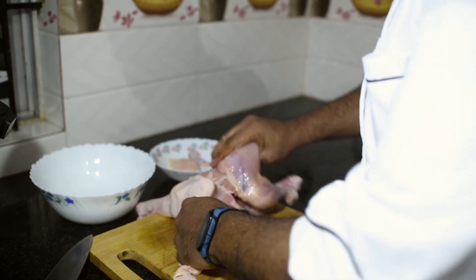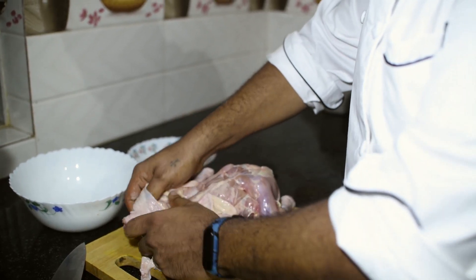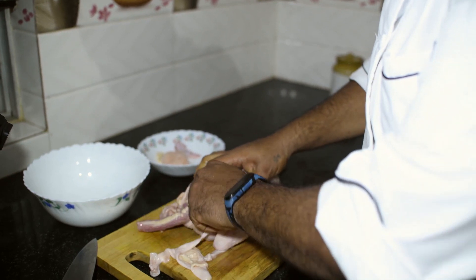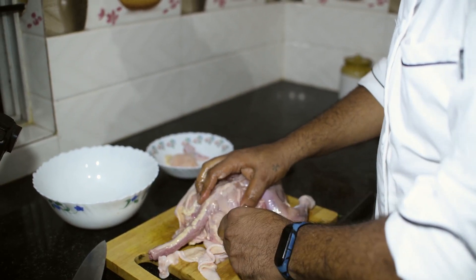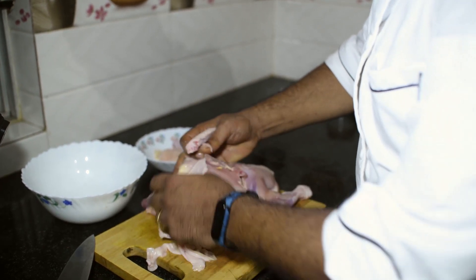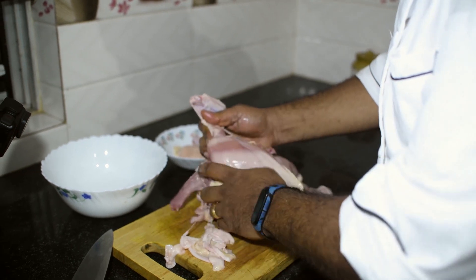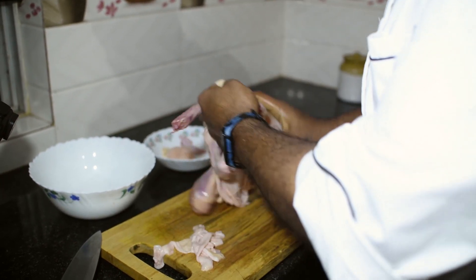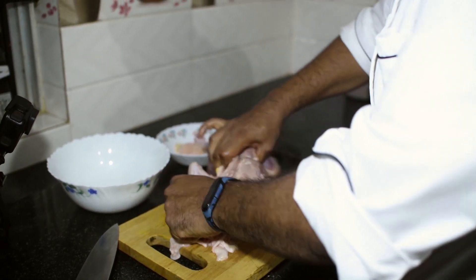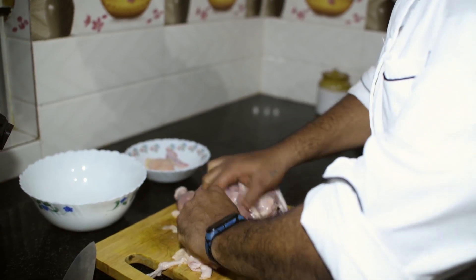If you are doing roast chicken, if you plan to have it roasted, there is no need to take off the skin, because the fat content in the skin helps to keep the roasted chicken moist. But if you do it for any curries or stews, I do take off the skin when I cook at home, and I use the skin for stocks.